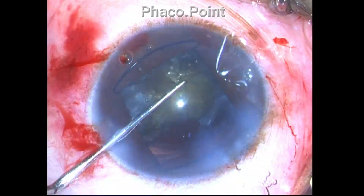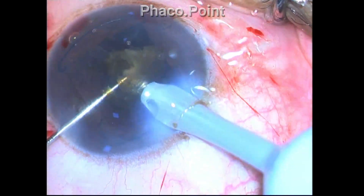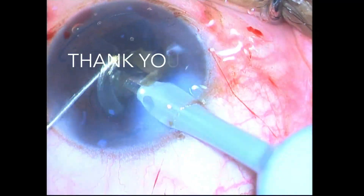I hope this tutorial on the hold, depth, angle of attack, and place of impalement of the tip has helped you and will change the way you perform the direct phaco chop. Thank you all for your attention.